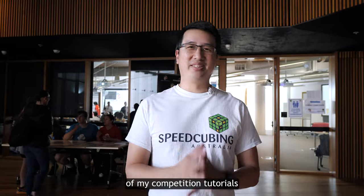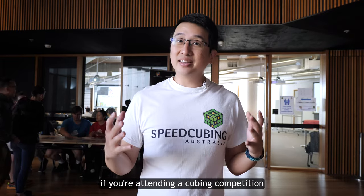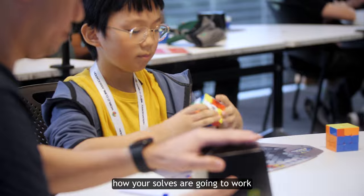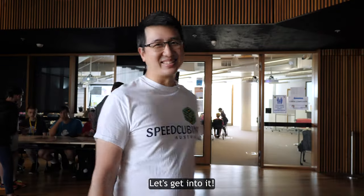Hey everyone, welcome to part one of my competition tutorials. We're going to cover some super important things you need to know if you're attending a cubing competition in Australia, like what to bring, how your solves are going to work, and generally just what the overall flow of the day is going to be like. Let's get into it.